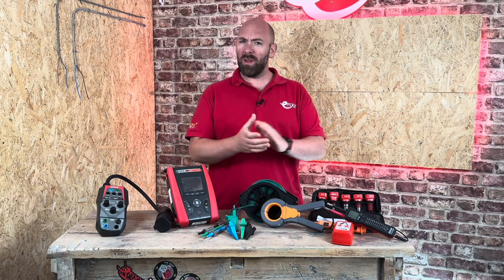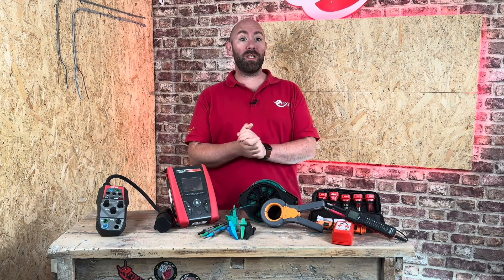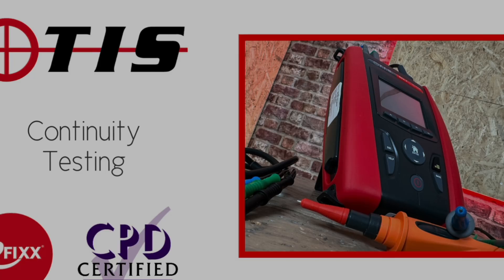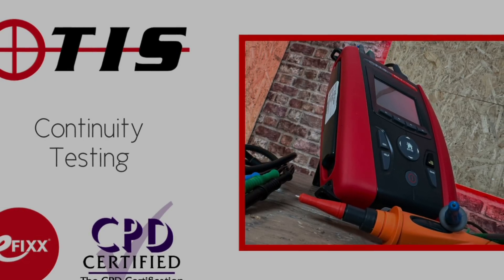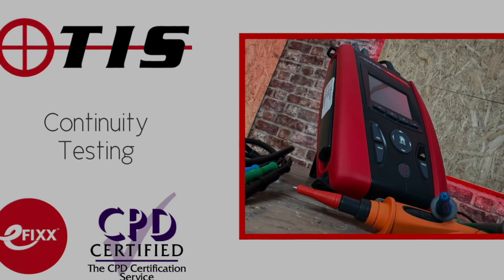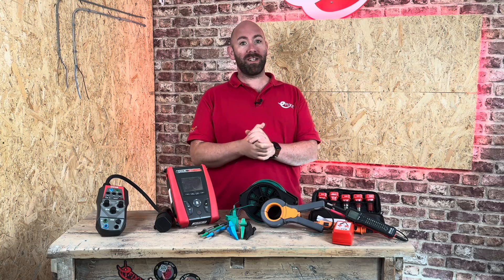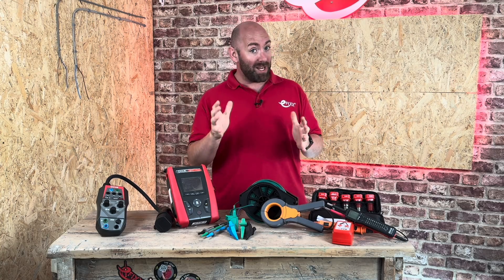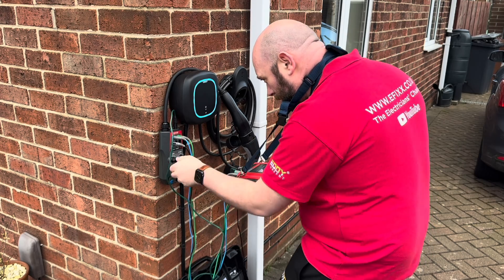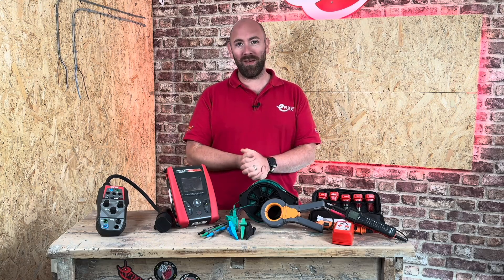So there we have it. I hope this video has helped you navigate the often overlooked yet critical test that is continuity of protective conductors, including main and supplementary bonding. Don't forget that this video is made in association with Test Instrument Solutions and is one of a series on continuity of protective conductors. You can complete them as part of a free online training package to help you with your CPD, and you'll get a certificate to prove you've completed the course. Be sure to check out my other videos where I've used the MFT Pro from Test Instrument Solutions. But until next time, it's bye-bye for now.